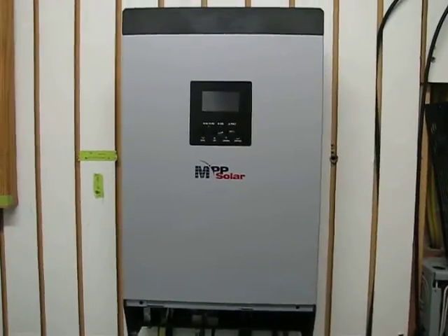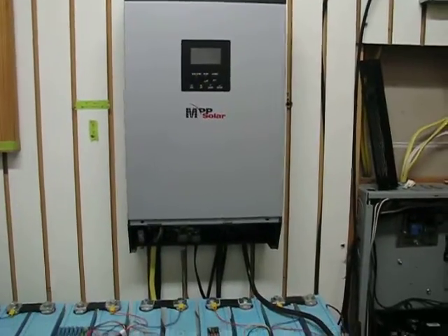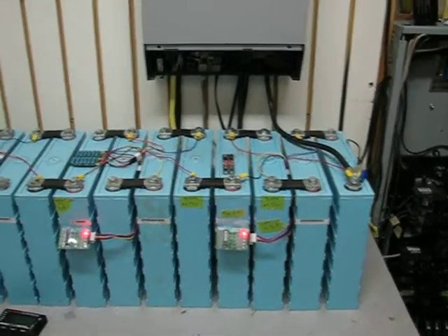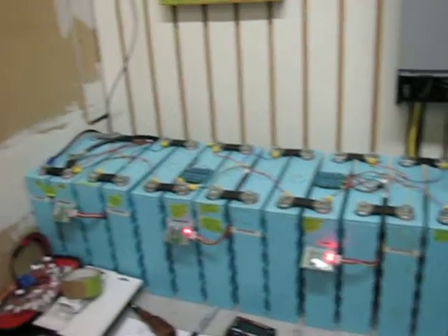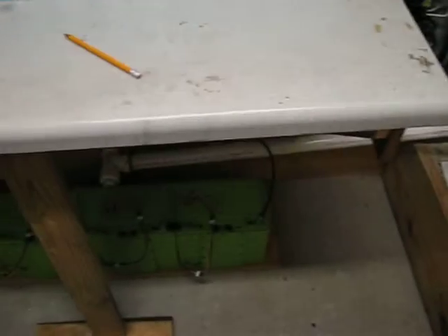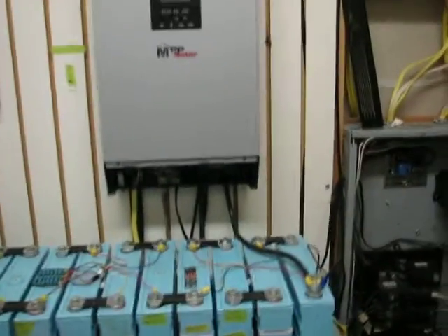Hey guys, back for a little system update. I got some more lithium phosphate batteries — 160 amp hour, used — to go with my 110 amp hour, so I'm at 270 amp hours now. It's working out real good.